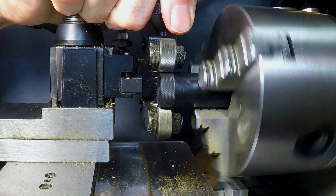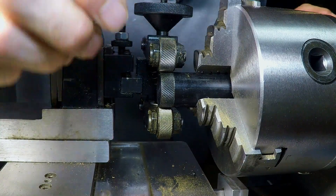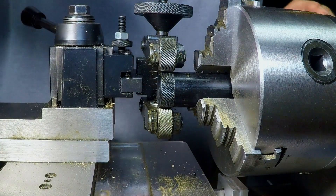I can see it. All right, I think that's about it. Oh yeah, that's a perfect knurl.